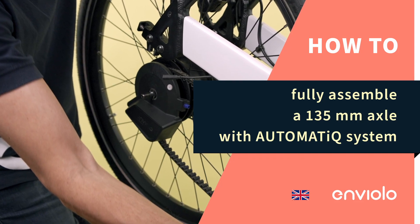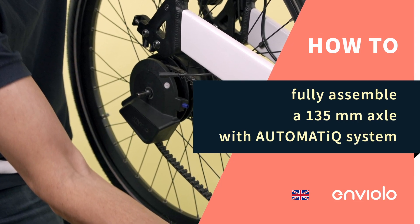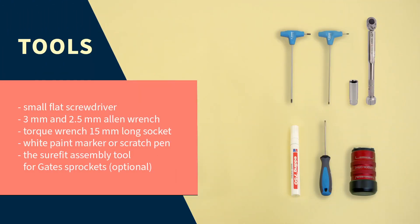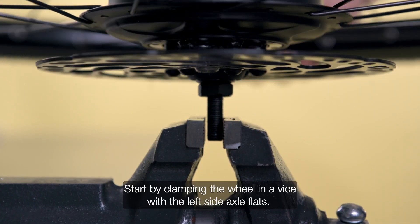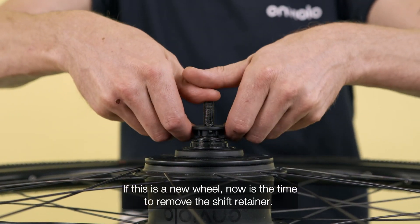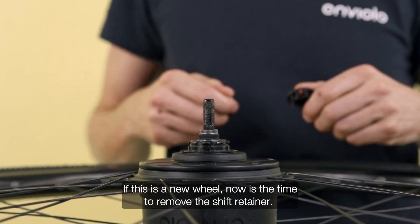How to fully assemble a 135mm axle with automatic system. Start by clamping the wheel in a vise with the left side axle flats. If this is a new wheel, now is the time to remove the shift retainer.